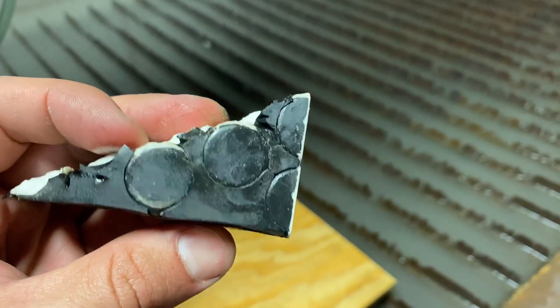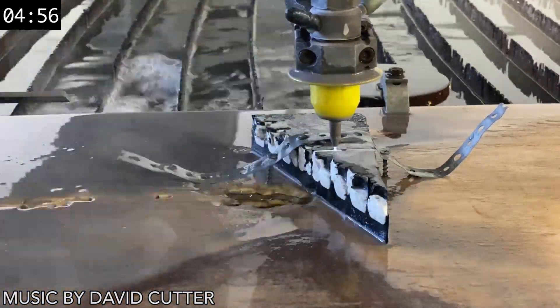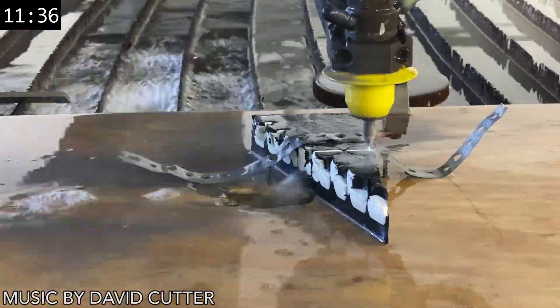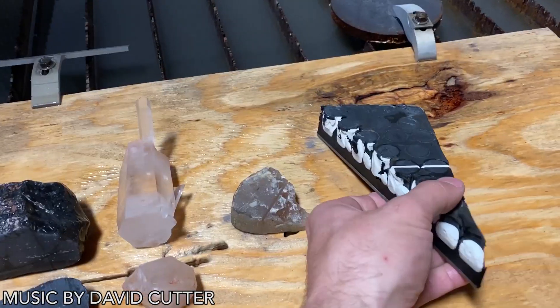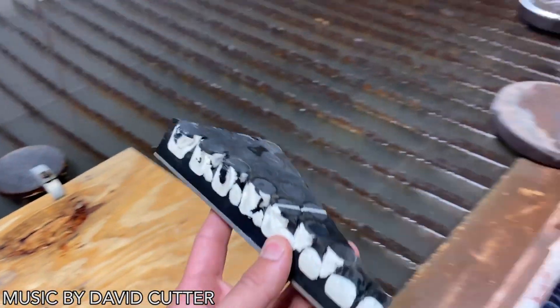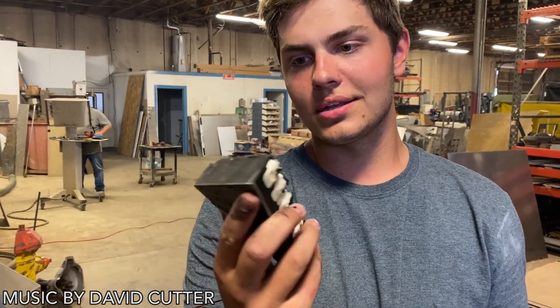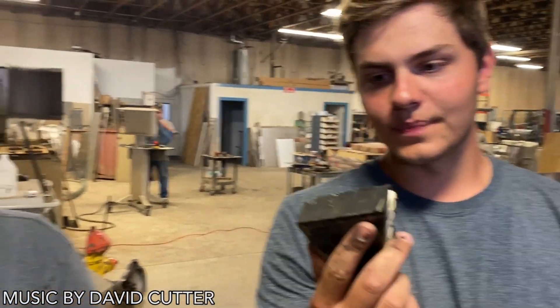Ceramic is hard — that's the moral of the story. Everything in the comments that you said was really hard is not as hard as this. We handed the piece to Mitchell's lick test intern to confirm it was cut through, and yes — it's cut through.